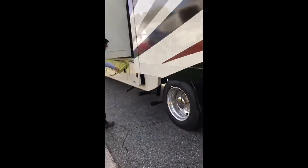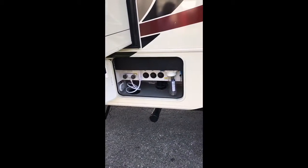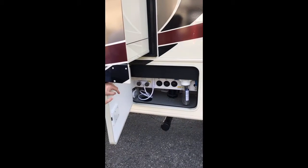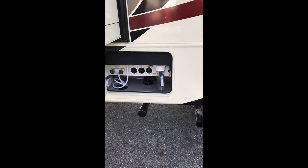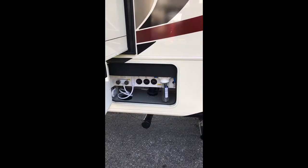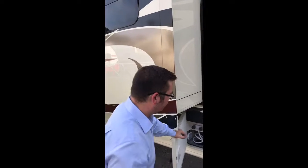One other place I want to show you all real quick is where your city water, your outside shower, and your tank fill and all that good stuff is. This is out from underneath the slide and it's still easy to get to. Also notice where your sewer hose would go — it's super easy to just screw that on. They've tried to go a little bit above and beyond to make everything super easy for the camper.